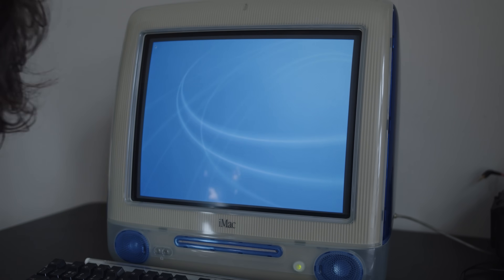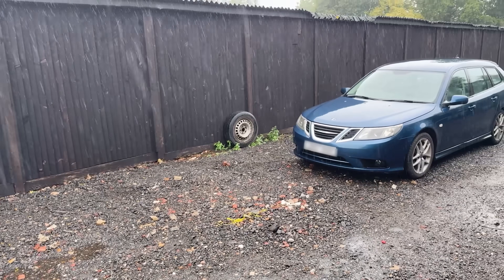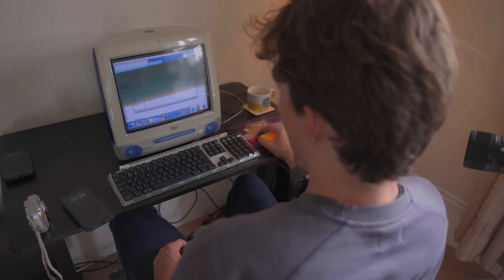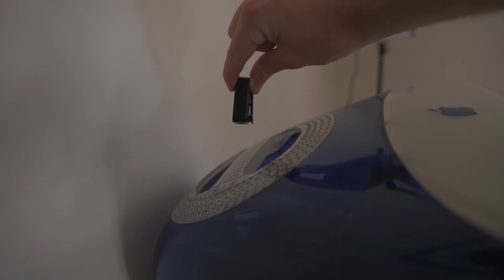I'm shocked that this thing still works, to be honest with you. Having spent almost three years out of commission in a slightly leaky storage unit, it really shouldn't be. But alas, here she blows. And once again, the smell of burning 20-year-old dust meets my schnoz, and the sound of 10,000 screaming mosquitoes blesses my ears.